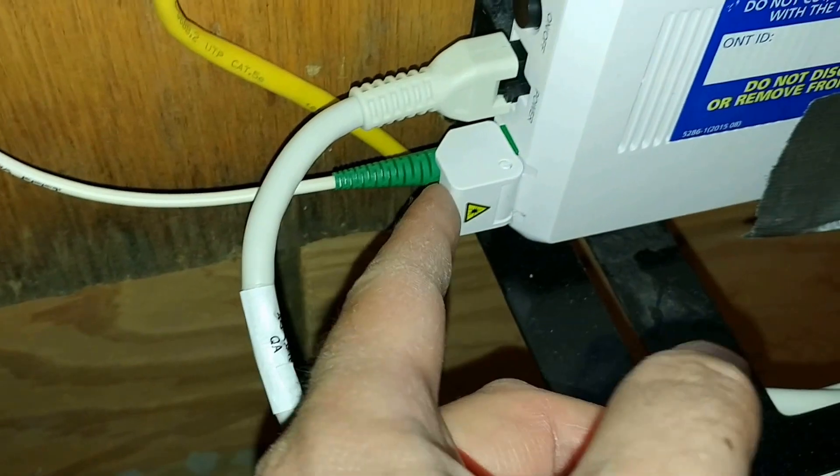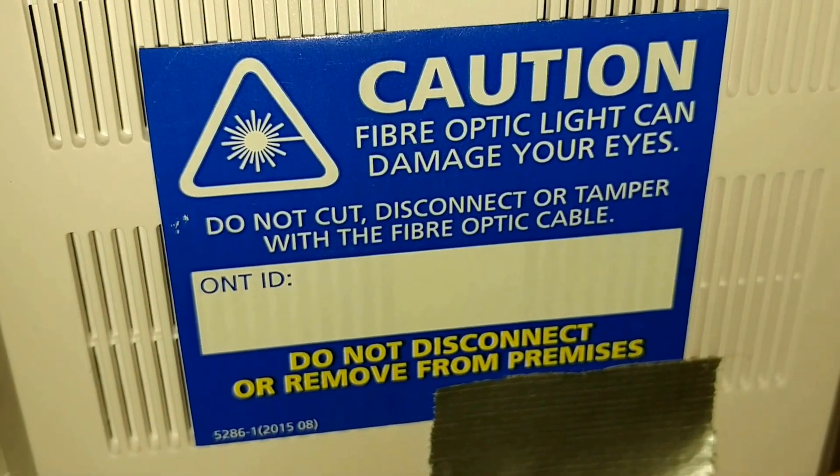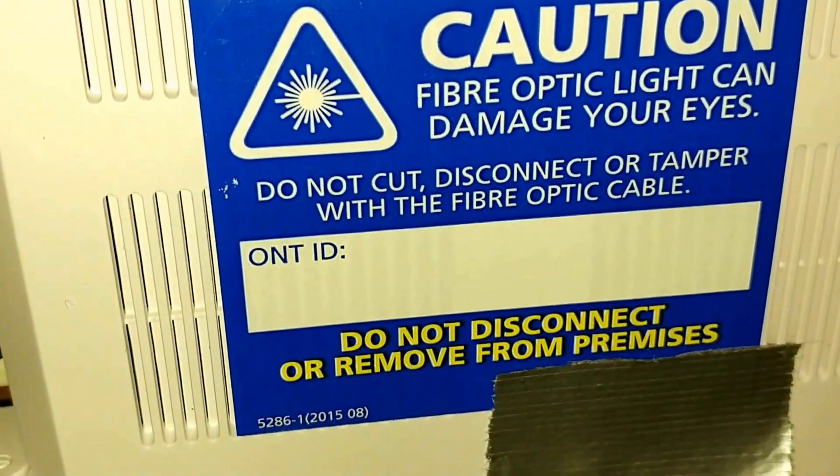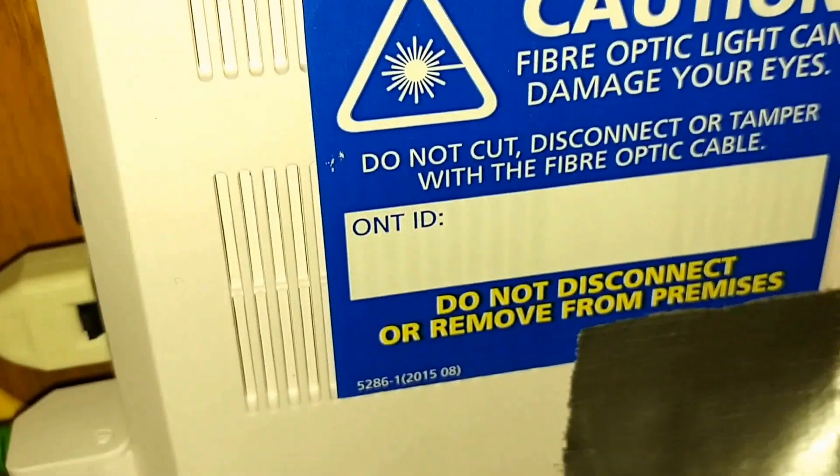This is my new fiber optic cable. This is a lock with a screw, and this is why — I don't know if that's true or not, just to protect the company's liability, or if it actually came out and shined in your face.